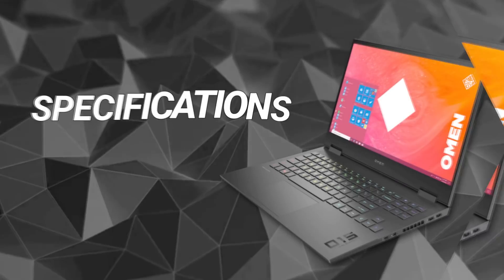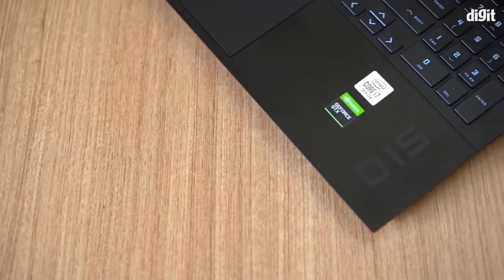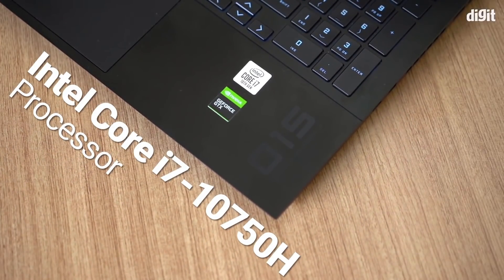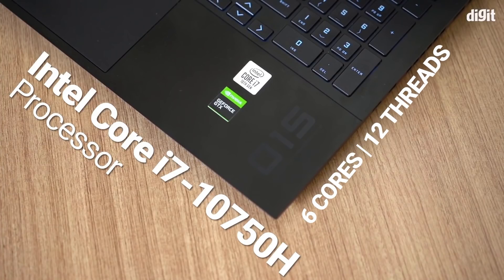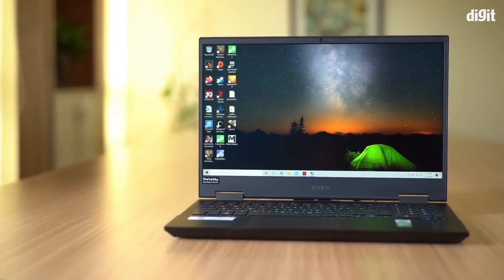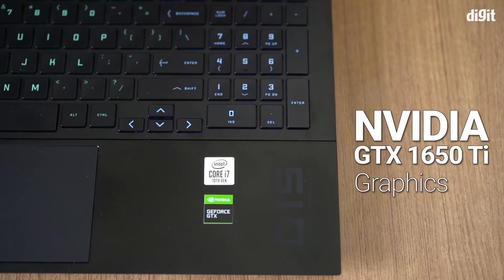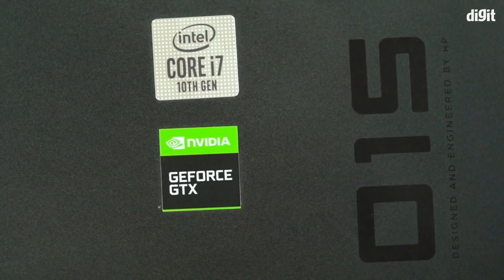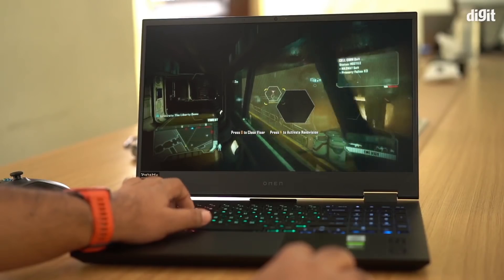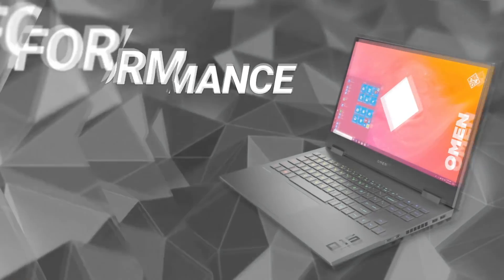Let's start with the basic specs of the HP Omen 15. There are quite a few configurations available, but what HP offered us for review comes with an Intel Core i7-10750H processor — a 6-core, 12-thread CPU — 16GB of RAM, a 1TB NVMe drive, a full HD matte IPS display with a 144Hz refresh rate, and an NVIDIA GTX 1650 Ti. The GPU feels like something of a mismatch, because with the i7 all other specs are mid-to-top tier, and then you have a fairly entry-level GPU, so we were a little skeptical.